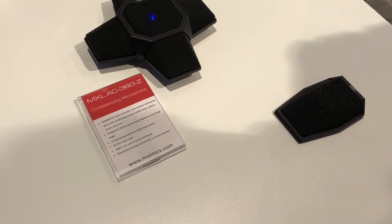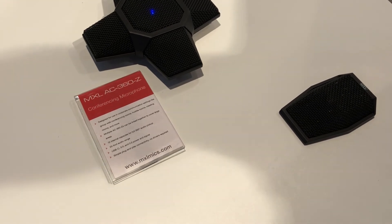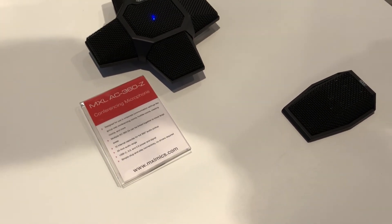Zoom has been heavily promoting this product for us as well, because it's become their new preferred hardware for all their Zoom Room setups. Thank you.